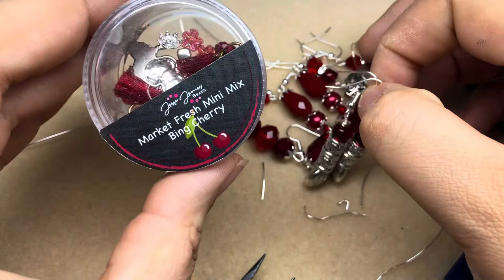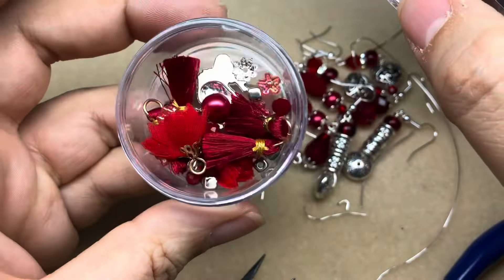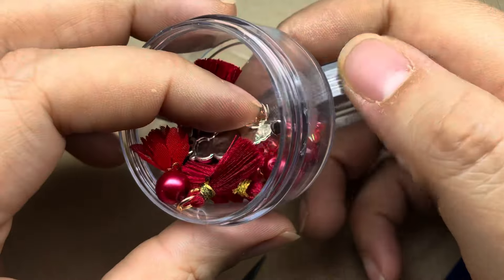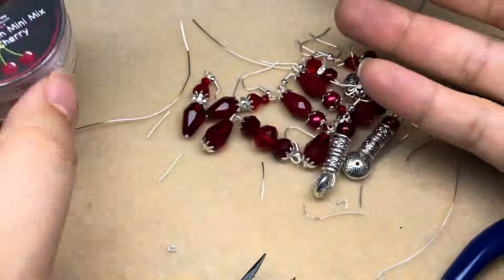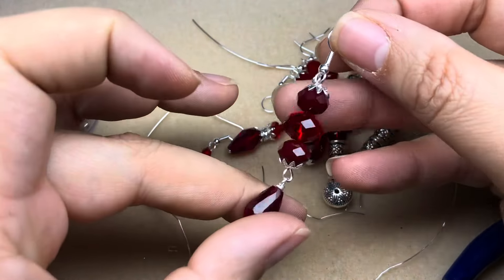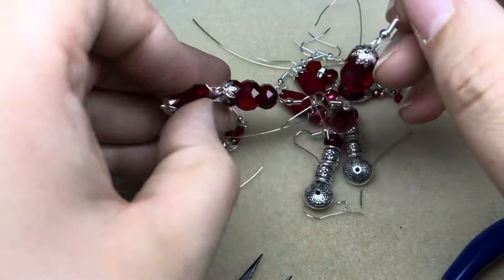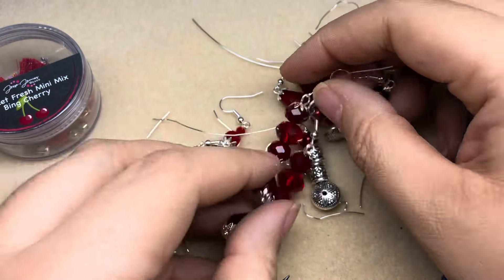We got five pairs out of the Market Fresh Mini Mix, but look — there are still a bunch more beads in there, plus some tassels and a charm, so you can make even more items from a mix. You got five beautiful pairs that you can give away or sell, and the sky's the limit. I hope you enjoyed today's tutorial — I'll see you next time, and thank you to Jesse James Beads for having me back. Bye!